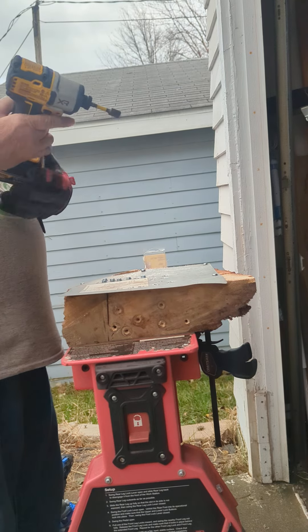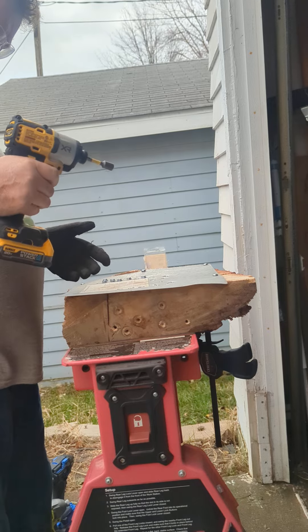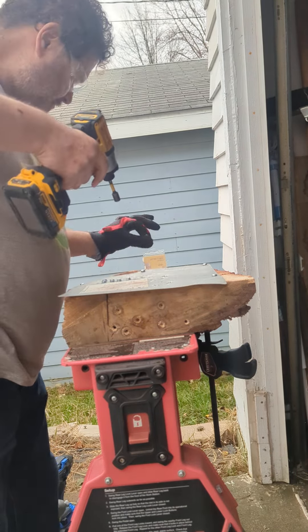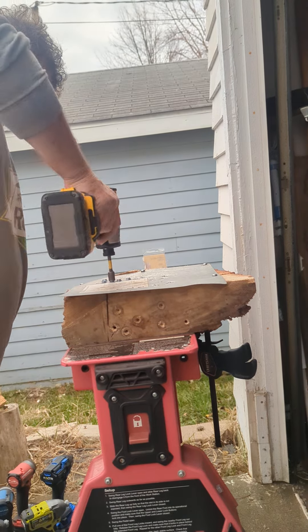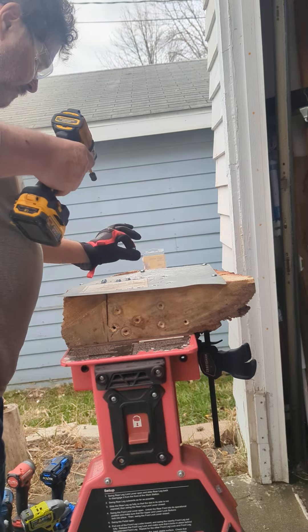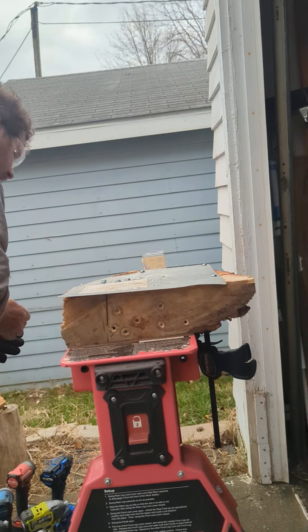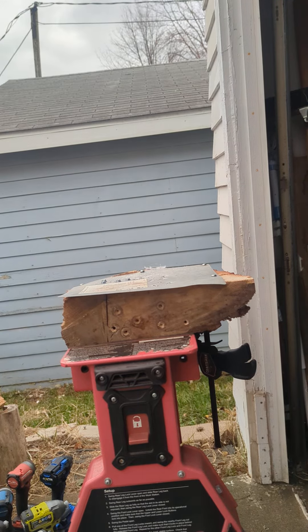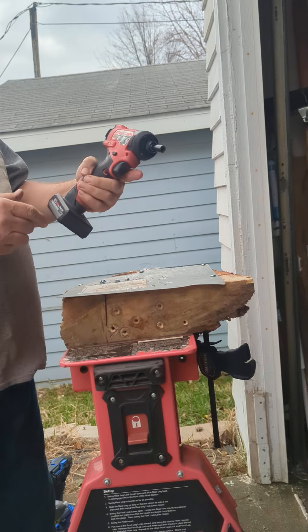Now let's go with the DeWalt XR DCF845 with a 1.7 power stack, and the XR DCF945 with a 2.5 power stack. Let's go with the high setting, speed three. Then the Milwaukee M12 Fuel 3rd generation with a 5 amp XC battery.